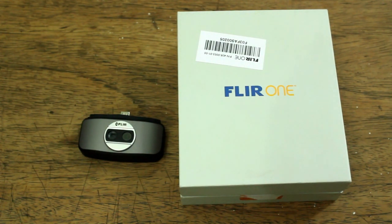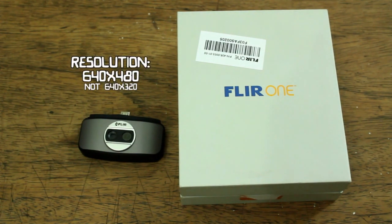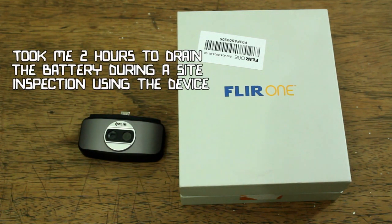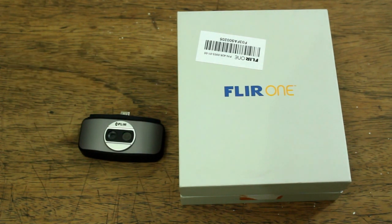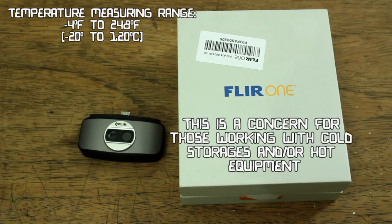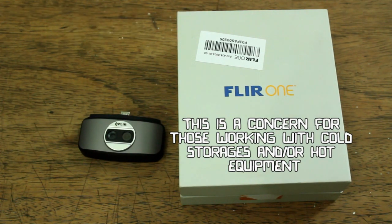The disadvantages of this infrared camera include low resolution — its resolution is VGA 640x320. Its battery runs out quickly; I tried using this from full charge and it took about 2 hours of continuous use before it reached low battery. It has a very high minimum scene temperature of negative 20 degrees Celsius and a relatively low maximum scene temperature of 120 degrees Celsius, meaning it can only measure from negative 20 up to 120 degrees Celsius.